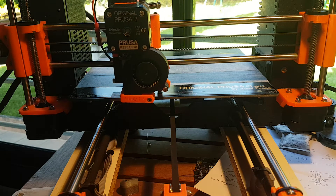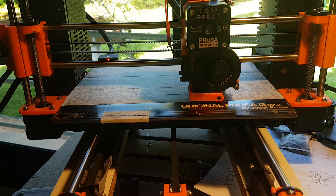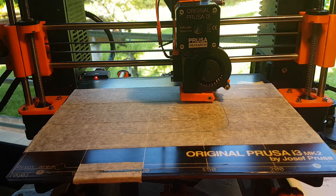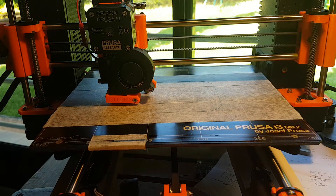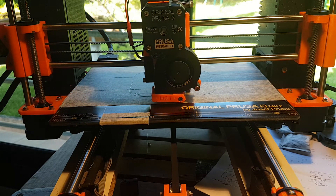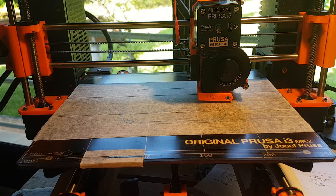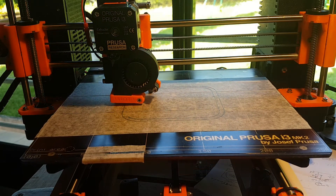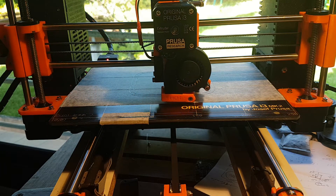The printing is starting. We will not look at the whole printing because it will take a long time, but as you can see the printing quality is very good. I will resume the video just after the end of the first layer.